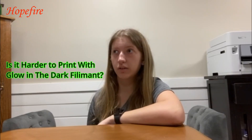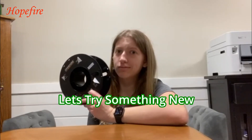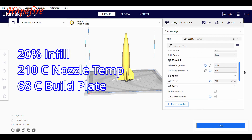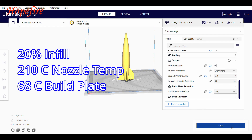I wonder if it's harder to print with glow-in-the-dark filament. Let's try something new. So this is what it originally looks like — this is how I always print. I have it at 20% infill, 210 degrees Celsius for the nozzle temperature, and I'm pretty sure I have it at 68 for the bed temperature.